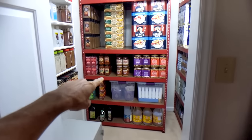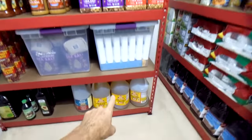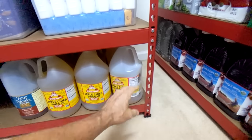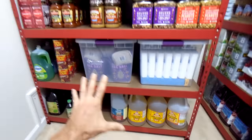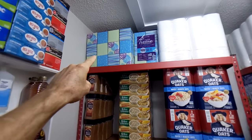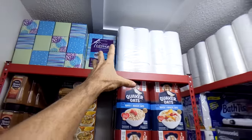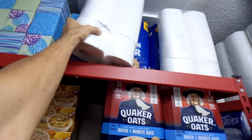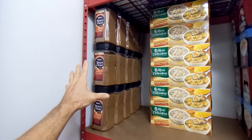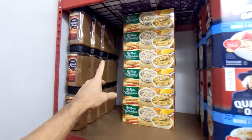Now I'll do the first heavy-duty shelving unit. One thing I discovered: if you put a lot of weight on these things, you have to install the first shelf right at the bottom. Before, I had the first shelf higher up and it was kind of wobbly — having it at the bottom makes the whole thing super structurally stiff and sturdy. Up top I have tissues — little boxes of facial tissues — then toilet paper, a whole bunch of it, and then instant coffee.